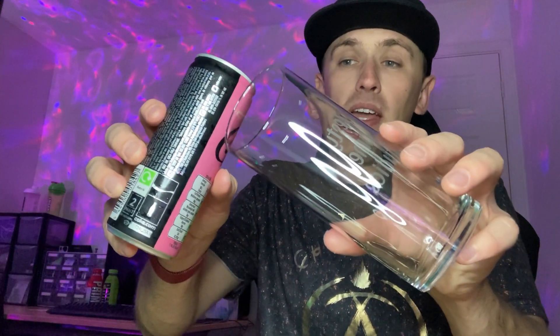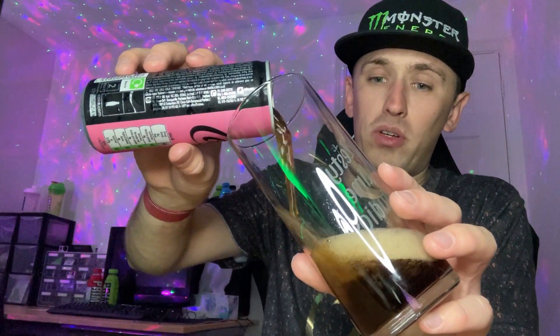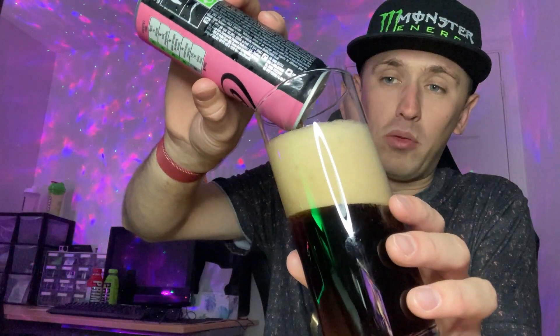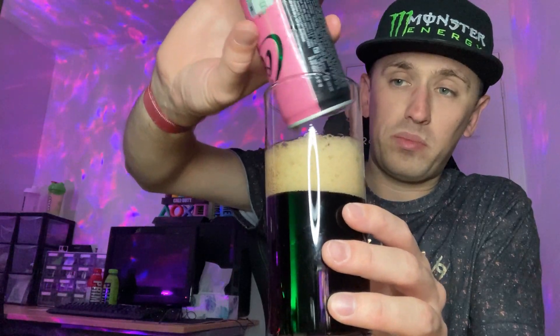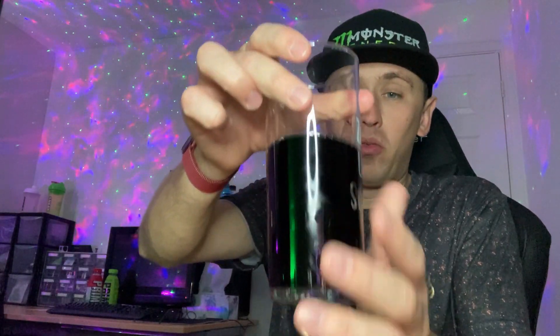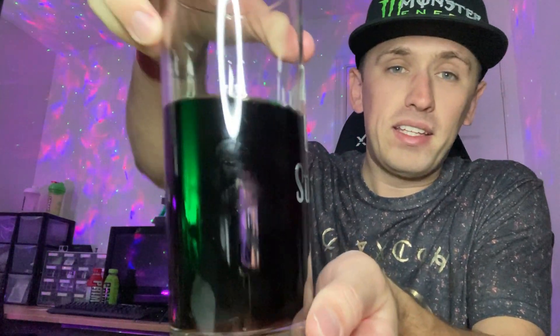I have no idea what flavor this is meant to be. The can doesn't tell you, so you'd either have to look online or try to guess. People say these Coke Creations always taste all sorts of weird things anyway. The color is, surprise surprise, the usual Coke color — and as always, Coke is super super fizzy. Once the bubbles die down, the color is indeed the usual super dark brown or black, completely non-see-through.